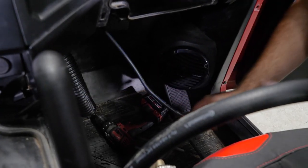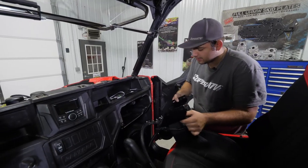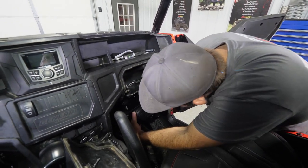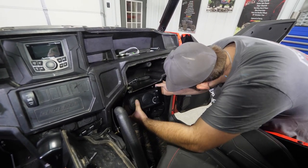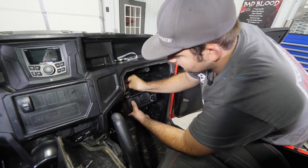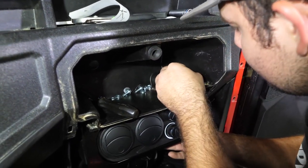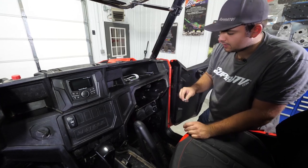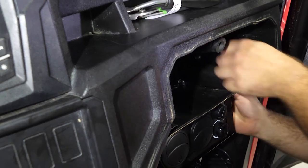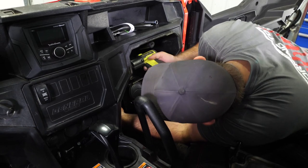Once we've made our connections, we're going to go to the inside and run our wires down and get our cab heater installed and plug our harness in. We're going to grab our cab heater, slide it up to where we drilled our holes, and take our M6 hardware provided in the kit. Once we have all our bolts pushed through, grab a flat washer and our nylock nuts, put a flat washer on the thread of the bolt, get our nut started, and once all nuts are started, fully tighten all the hardware.